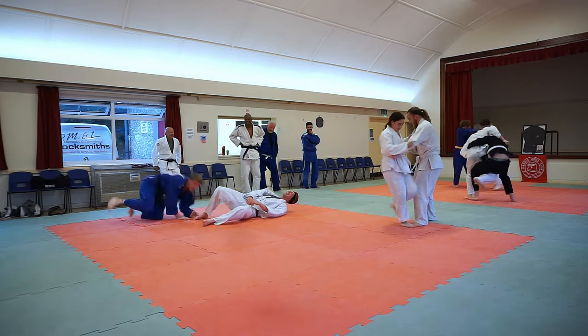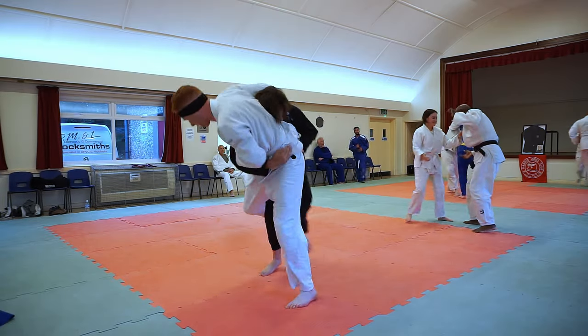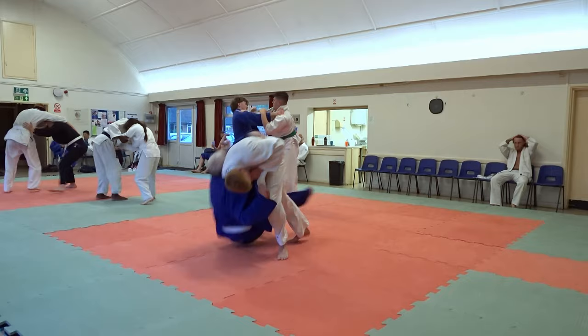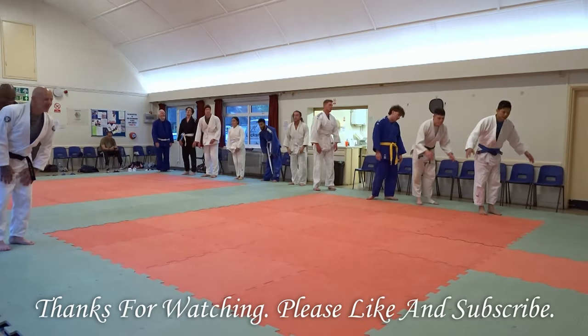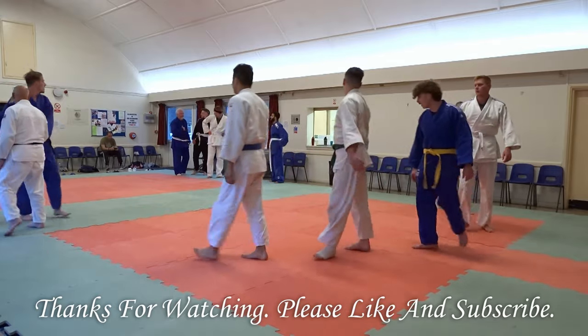Nice. Nice. Nice switch there. Nice. You're the dad. Nice. I get the pedir on this air. Nice.